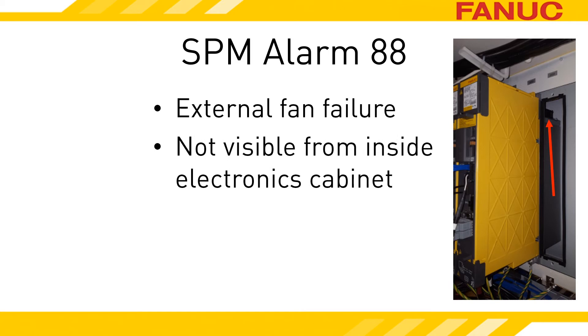The heatsink is mounted on the back of the spindle amplifier and goes through the wall that the amp is mounted on. On some machines, you might be able to look down from the top of the machine and see the backside of the amplifiers, but let's just assume you can't see the fan without removing something.